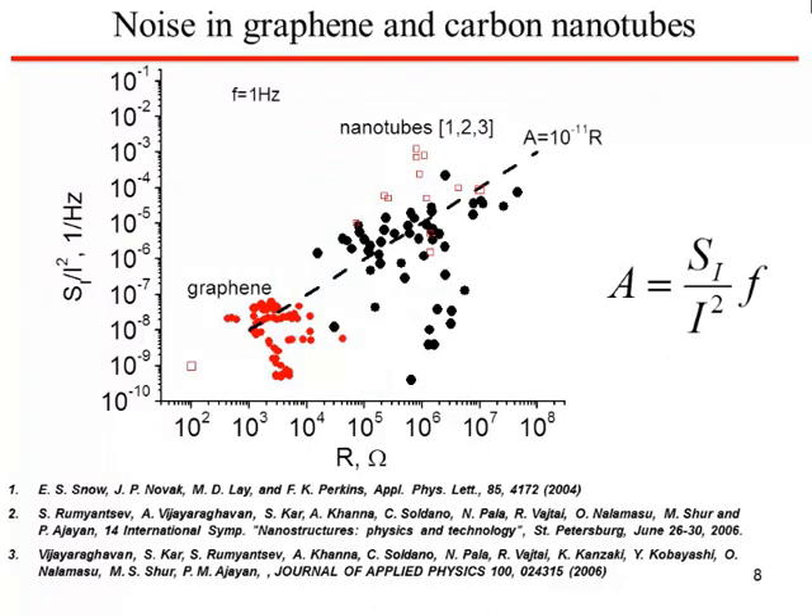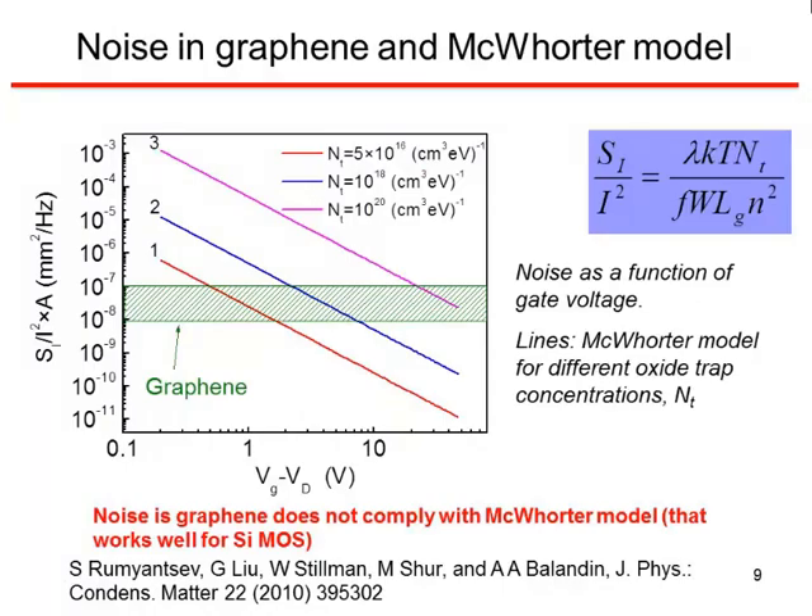In any event, if the noise behavior of the graphene transistors is compared to that of carbon nanotubes, it looks like the graphene is really quite a bit better. But the graphene noise does not follow the McWhorter model — where for a regular MOS transistor you would expect a certain variation with gate voltage in the noise parameter — for graphene it does not vary with gate voltage.